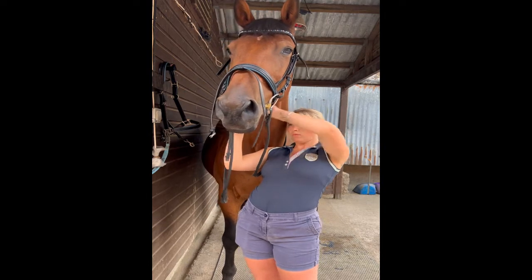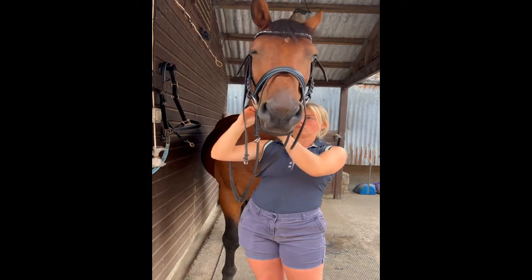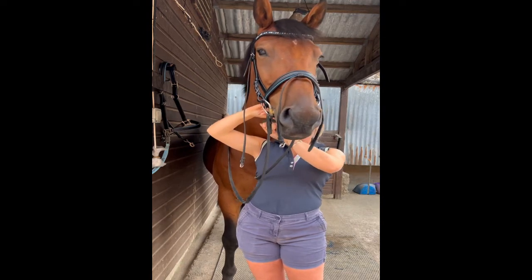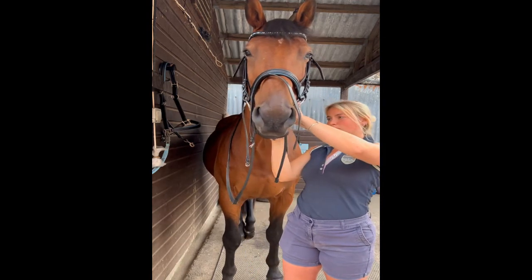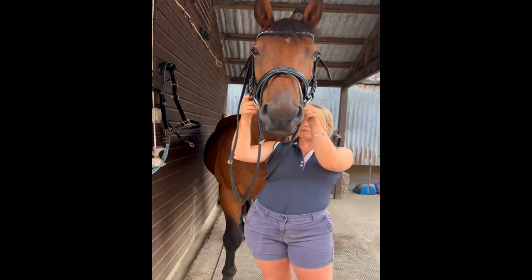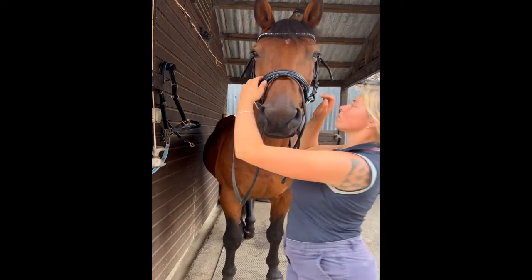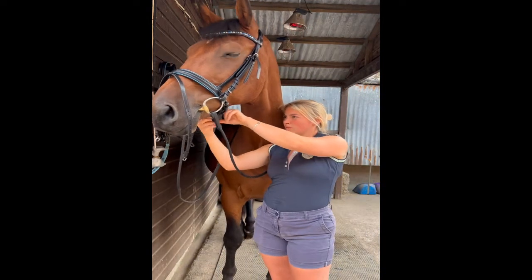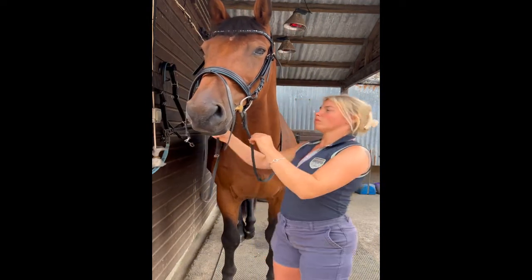However, I'm still looking for roughly a finger width between the nose band and the horse. This is very horse dependent — some horses won't like a tight nose band at all, whereas others will prefer a tighter nose band. You can just see here I'm checking how tight it is.